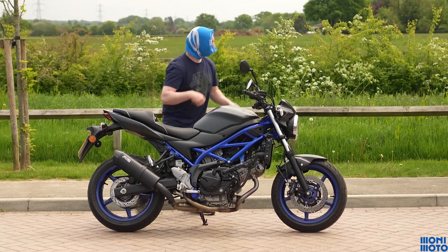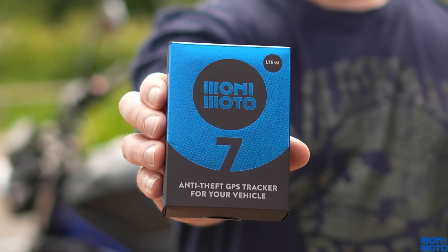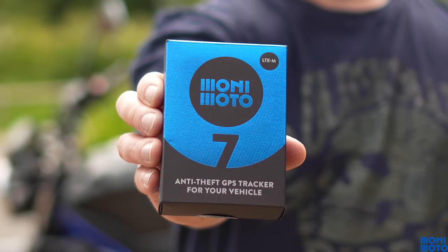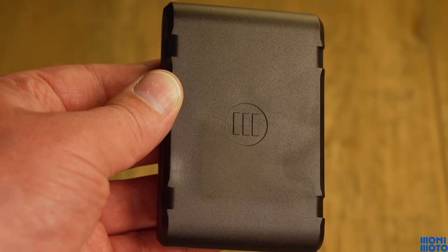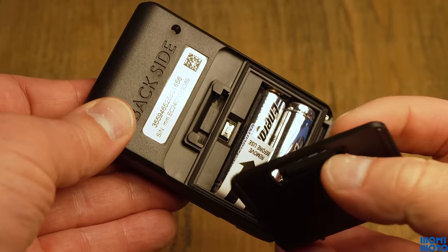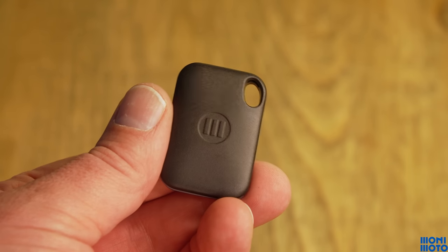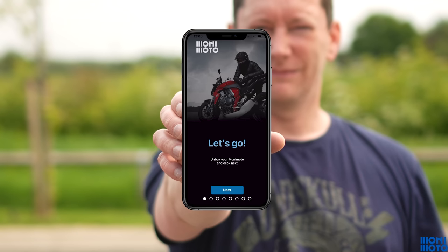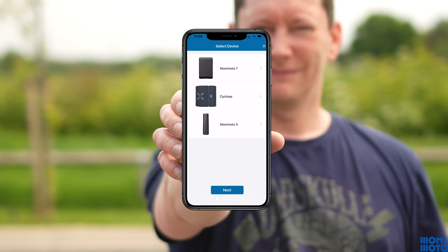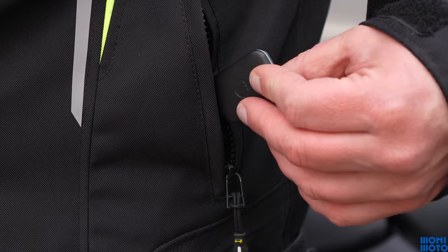Sometimes our motorcycles attract unwanted attention from unsavory characters, and this is where MoniMoto comes in. MoniMoto is a GPS tracker, but it's slightly unique in that the unit is powered by its own internal batteries, so it won't drain the battery of your bike. Simply download and install the app onto your mobile device and install the unit onto your bike.